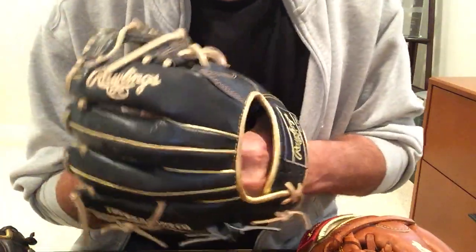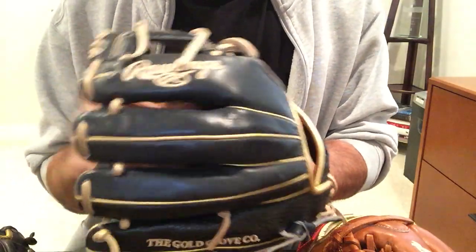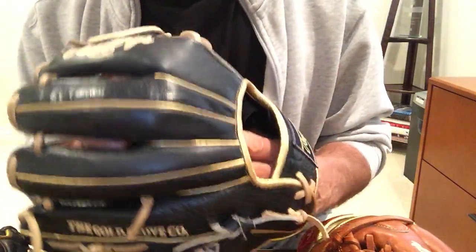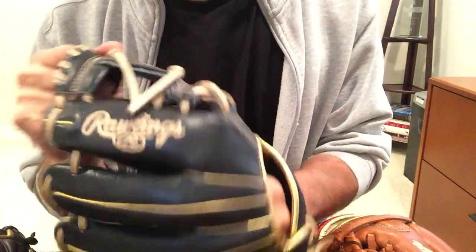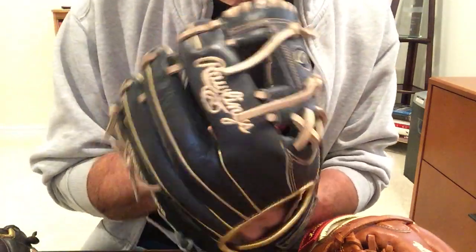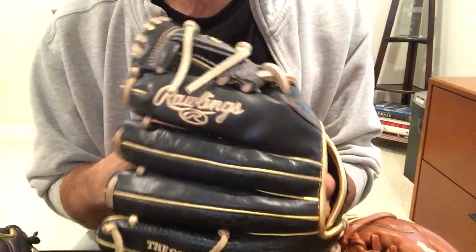Let's start first with the Heart of the Hide. The Heart of the Hide has been around the longest. It's an excellent leather for a baseball glove — very strong and durable and very flexible as well. What I've found is they break in quicker than the Pro Preferreds or the Gold Gloves and become even more responsive to your hand. You really get a good feel for the leather and the ball in the pocket. This is my gamer for short. I really like it because it's lighter than the other gloves, and I like a lighter, more responsive, flexible glove for infield.